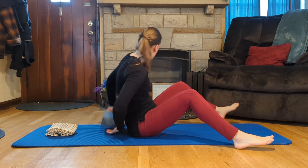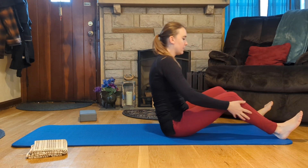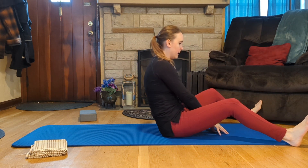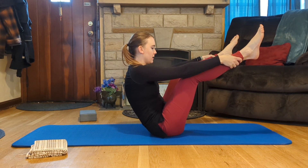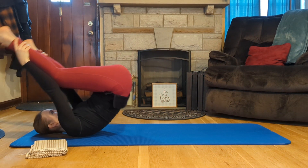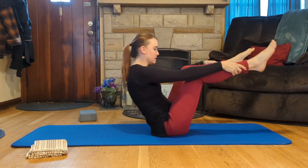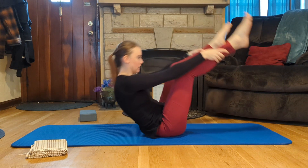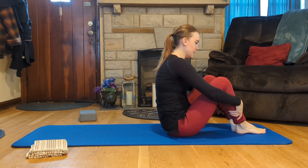Now we come to our exercise of the day — the Open Leg Rocker. The block goes away. Coming from the transition without the yoga block, I come halfway back, pick my legs up to my hands, and try to grab at my ankles — grab lower if you need to. Try to grow a little taller even while rotating your pelvis and drawing your legs into you. Roll back from here, try to stay in the same shape throughout. Legs about shoulder distance apart. Do one more, come up, close your legs together, and set your feet down.